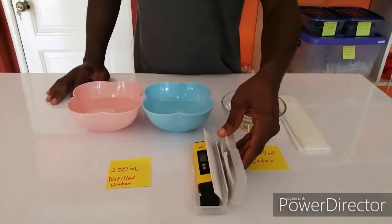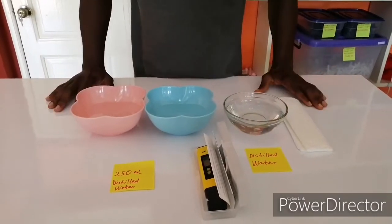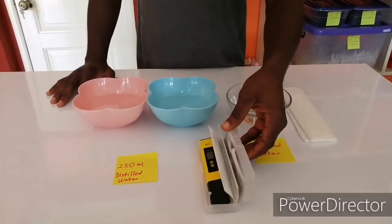There are a lot of mistakes people do when buying the pH meter or when using the pH meter. So throughout this video, I'm going to be showing you what to do, what not to do, so that your pH meter will be working for you for a long time.